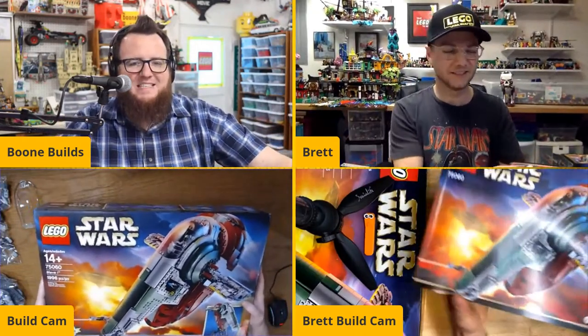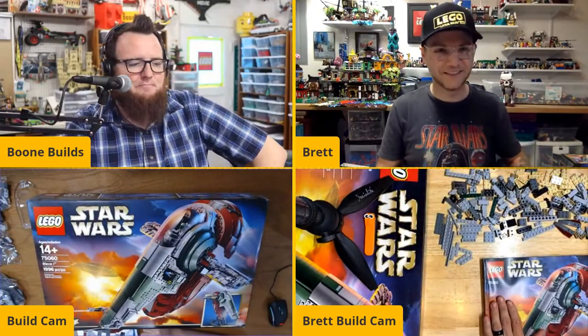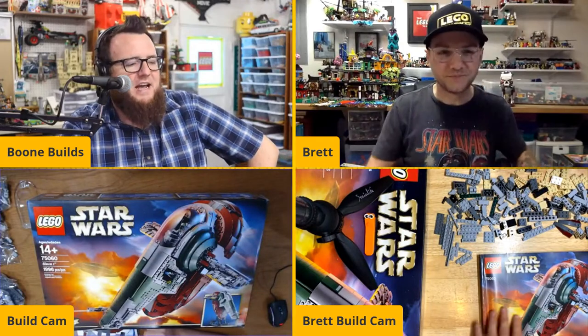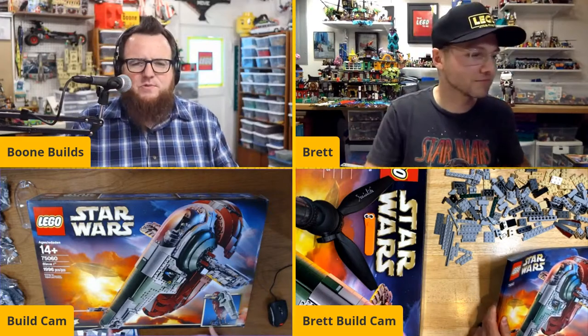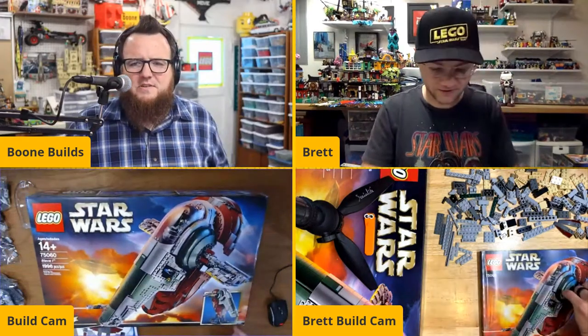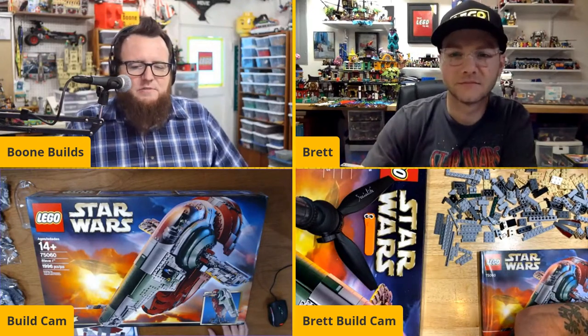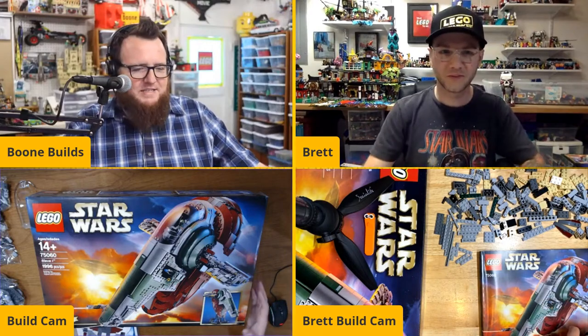This is Boba Fett's ship as seen originally in Star Wars: The Empire Strikes Back, and we've seen it here and there since then. It has 1,996 pieces. Brett, do you know when this was released? About six years ago? Yeah, in 2015. Released in 2015, it was on the shelf for a couple years and Brett and I both got our hands on a copy for today.